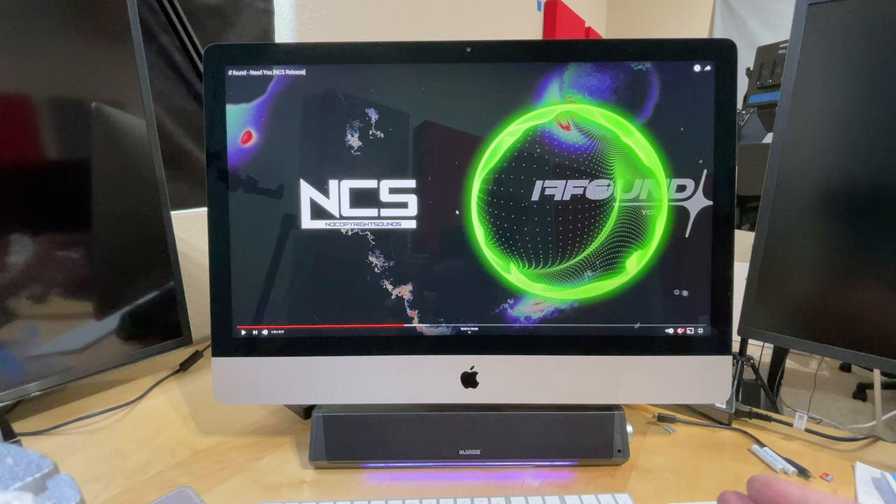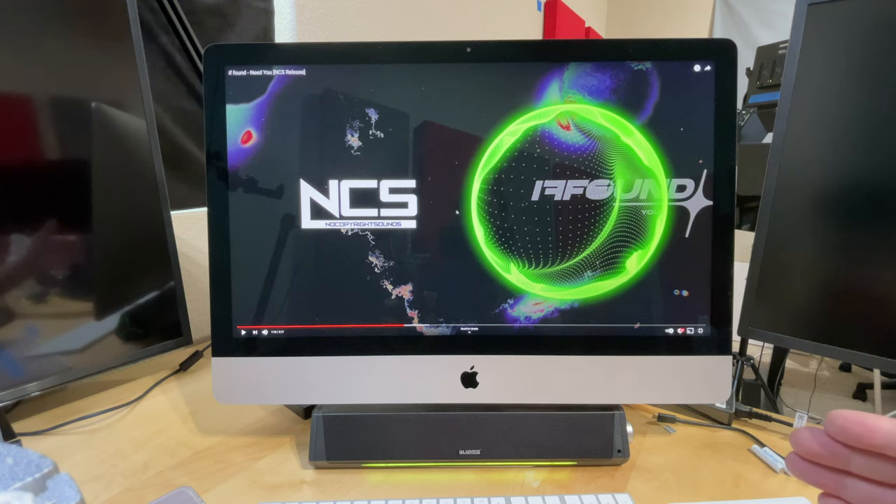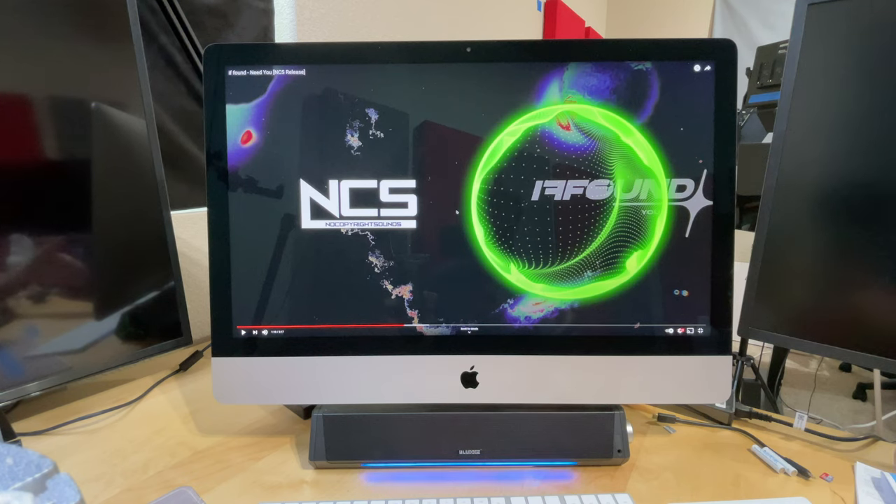Here I have the Blue-D set up with my iMac. As you can see, it fits perfectly underneath the iMac — kind of like it was made to be there. It is connected with the 3.5mm headphone jack. I will also connect it through Bluetooth and test it that way. As you can see, the LED is cycling through its colors during the connection.